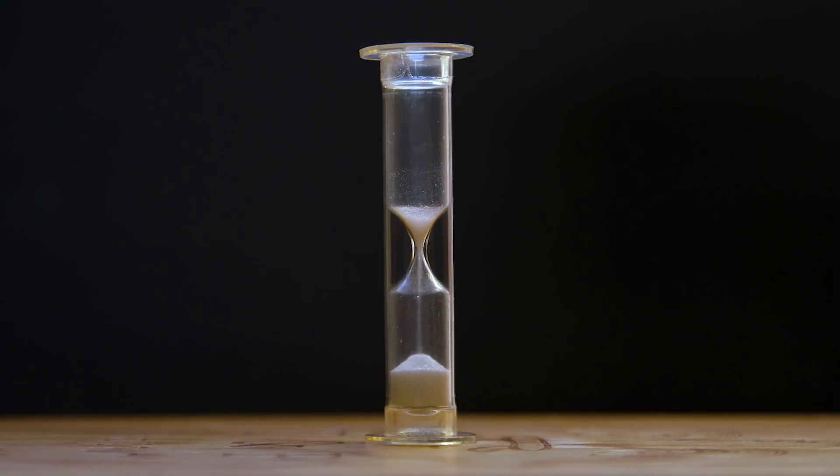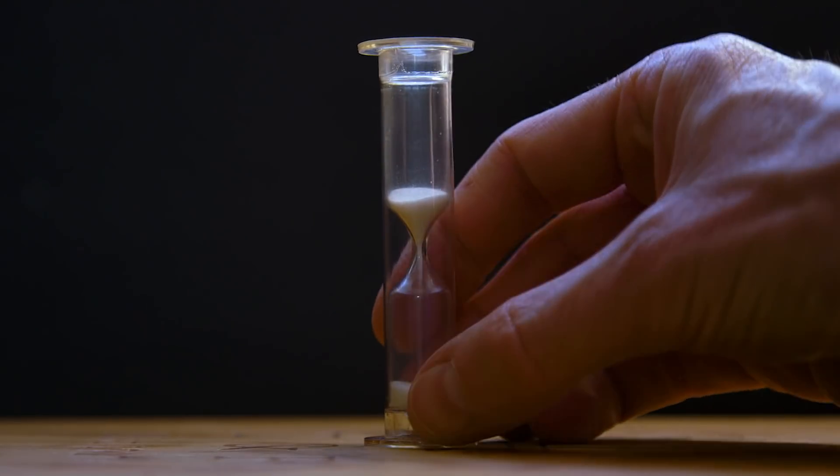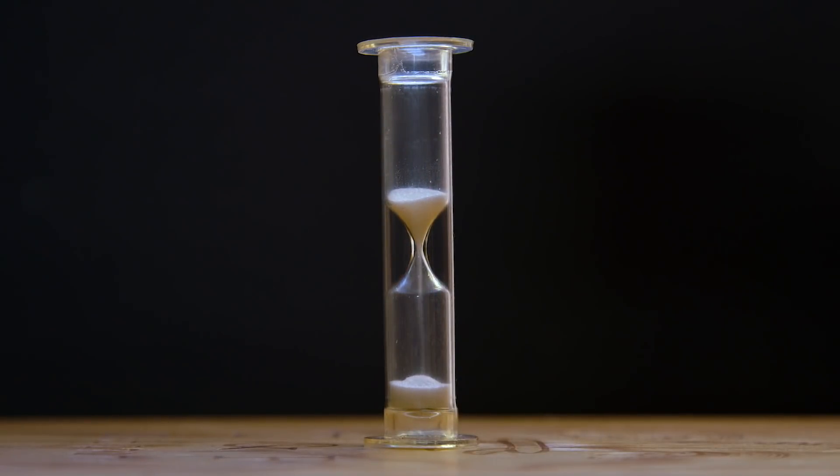The traditional egg or sand timer potentially has two areas for improvement. One, if you're not looking at the timer it's very easy to miss time running out. And two, if you want to reset the sand timer before it's finished, you have to wait for sand to filter back through.